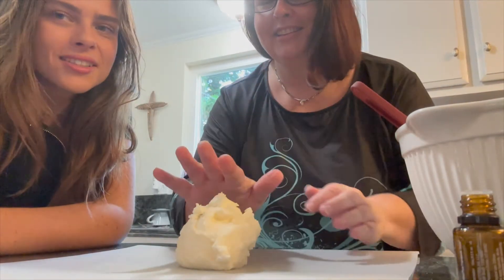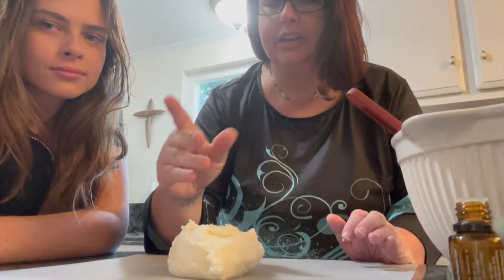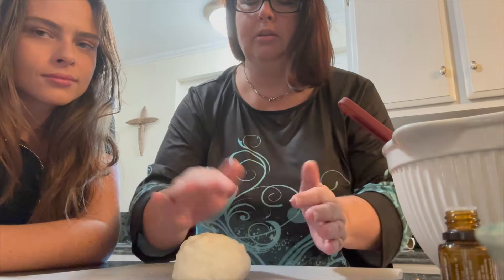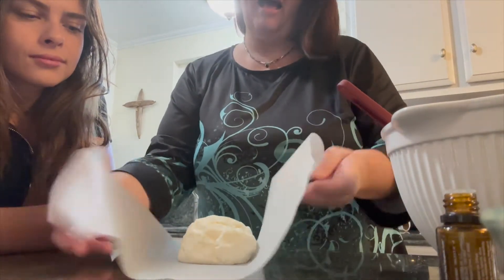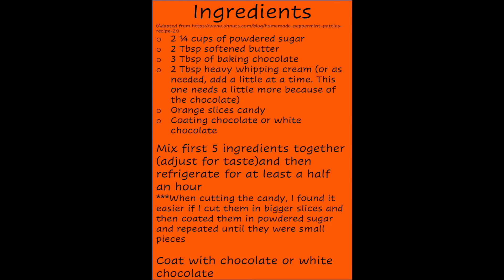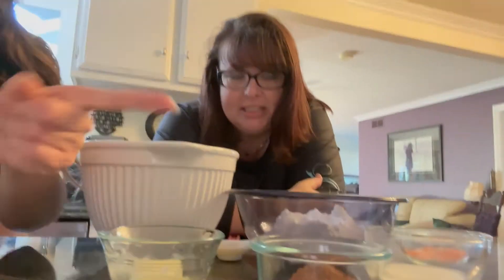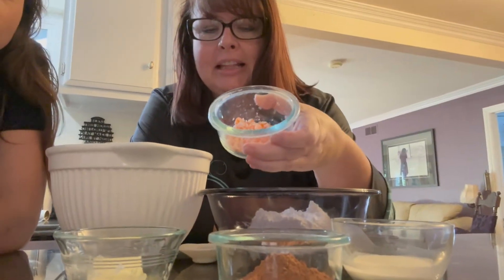Now that we've got all the ingredients together, we're going to work it into a ball so that when you touch it there's nothing on your hands. Then you wrap it up and refrigerate it for about a half hour. This one is going to be the chocolate truffles.